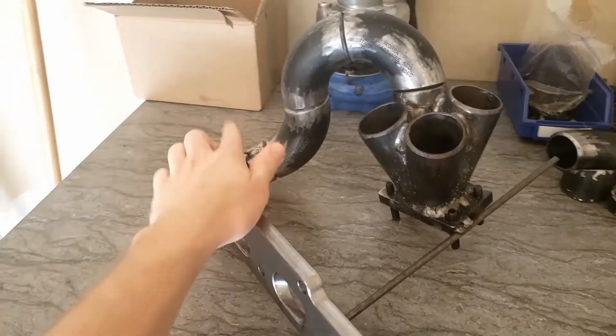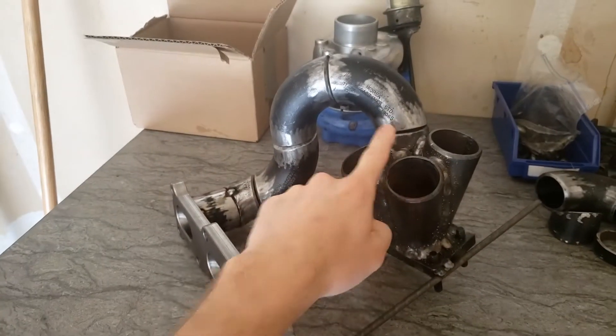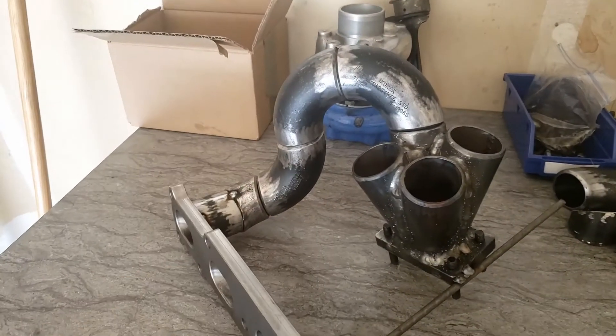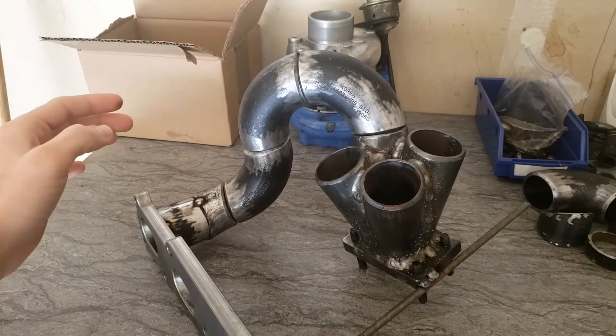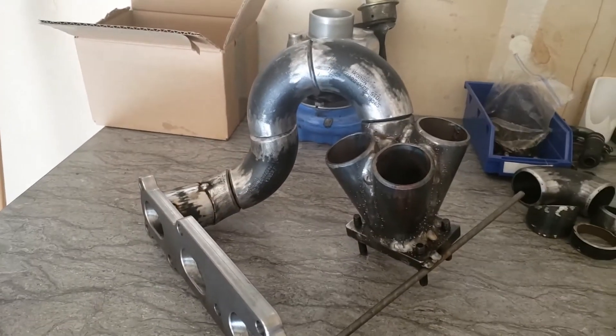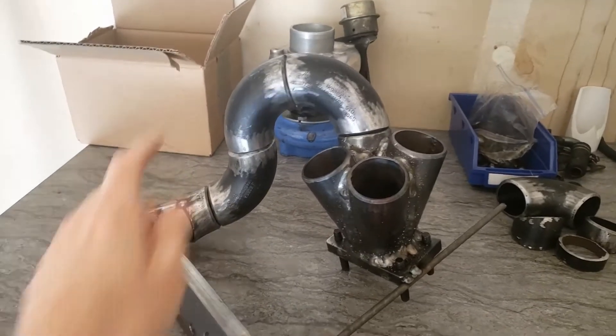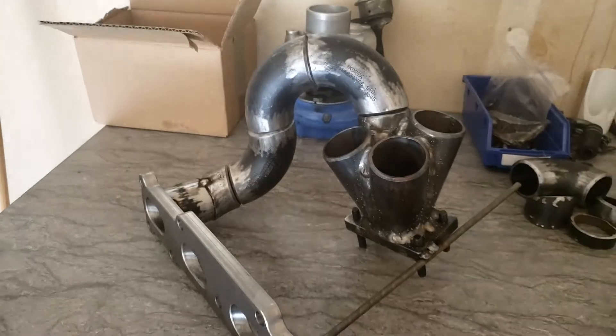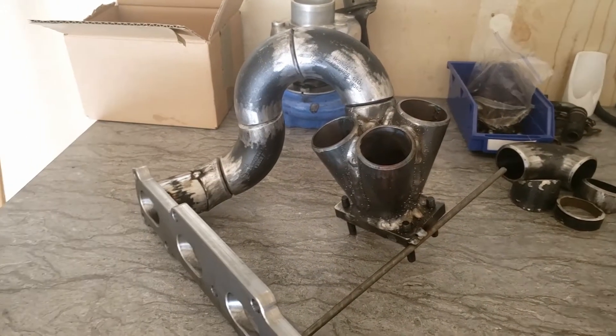I got the first runner done. Looks okay. It took forever because I don't have proper equipment — lots of fine grinding I'm trying to do with my angle grinder. I'll keep working on the other three and hopefully it'll turn out somewhat okay.